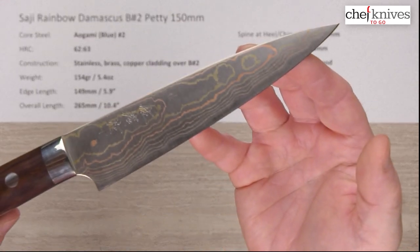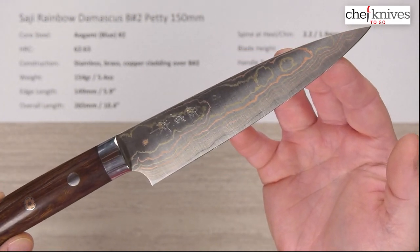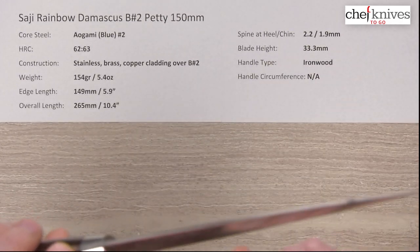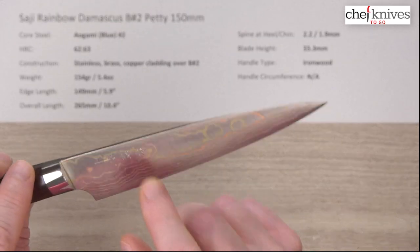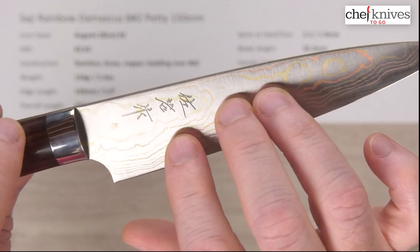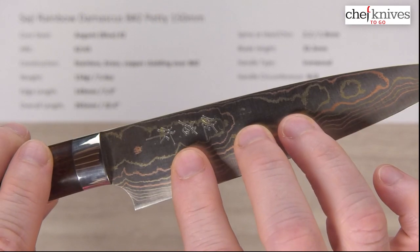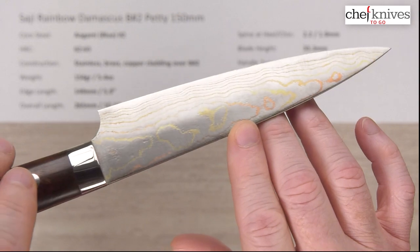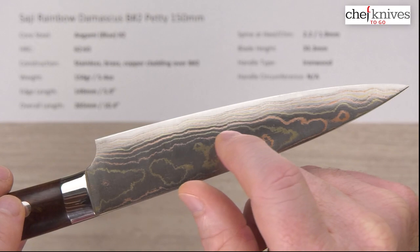Let's look at it here for the beauty shot. You've got some kanji on here — they aren't chiseled. It looks like it's embossed. It's nicely done, very clean, but it's not a chiseled finish. Maybe that's due to the type of cladding they put on here. No kanji or anything on the left side of the blade, but you can see those layers there and you can actually feel them with your finger.